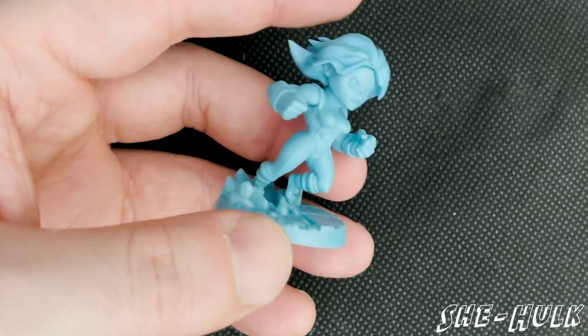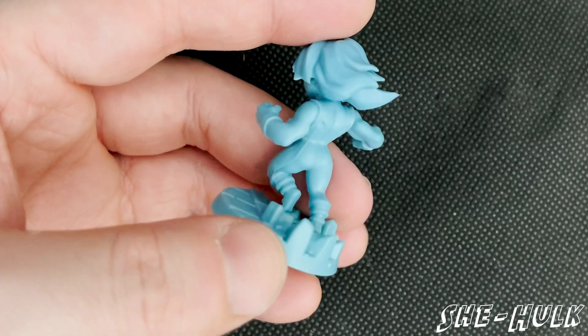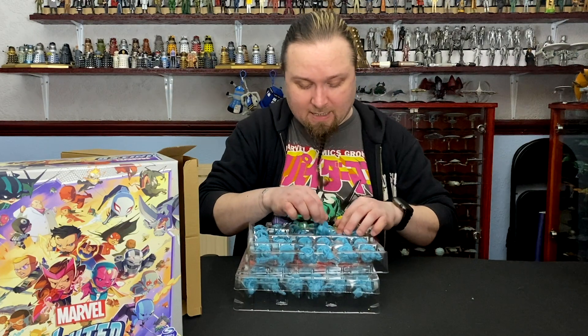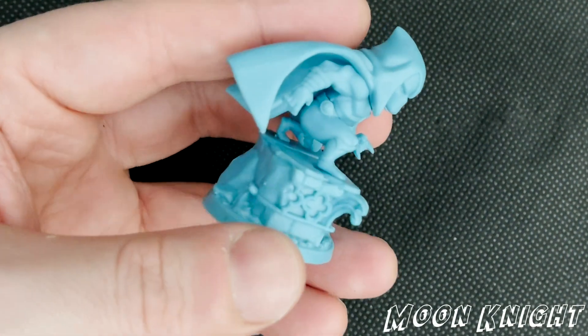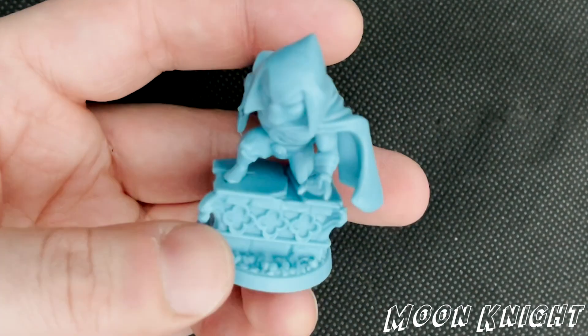Next up we've got America Chavez — some sort of star thing on the base, not quite sure what that is, but that's cool. Then we've got She-Hulk. That's another series that they're doing — there's been some leaked artwork over the weekend potentially showing what the character's going to look like. Another one of the underrated ones in my opinion is Moon Knight. This series looks dark and it looks fantastic.